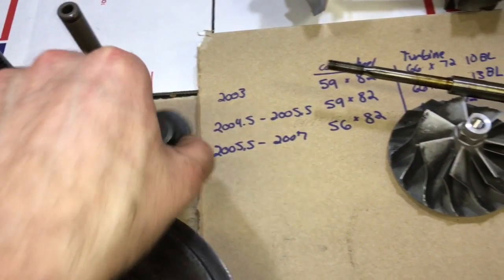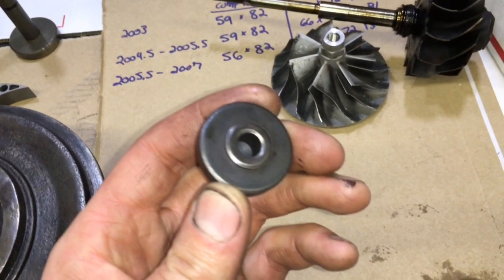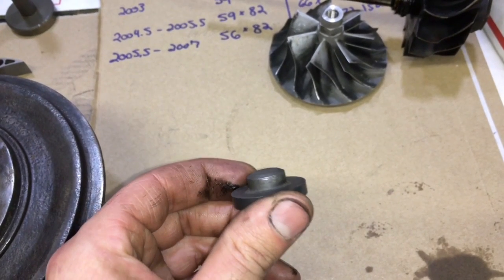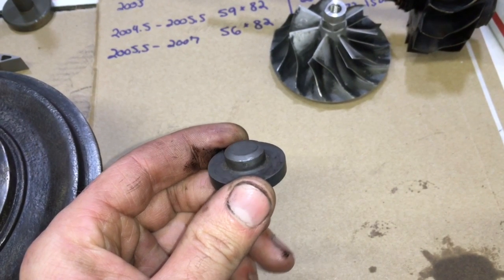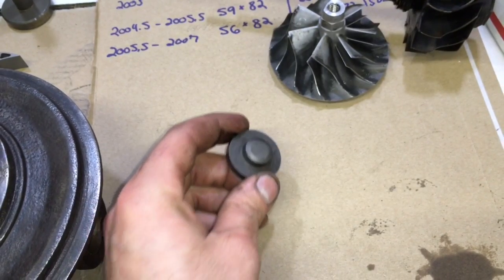The 2004 to 2007 cap is much taller so it will not physically fit inside the 2003. The c-clip will not be able to fit inside the space to retain it because the later model cap is just a little bit taller.